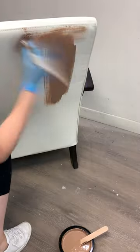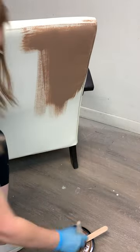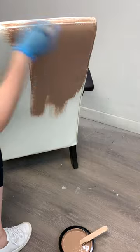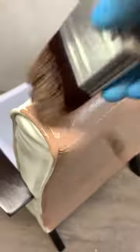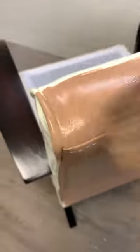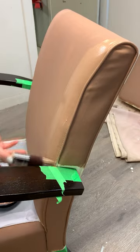If you're using a chalk paint — and this includes any brand — no additive or prep other than a good cleaning is needed to paint your vinyl furniture. I was so excited to see what this color looked like on the chair. I forgot to use painter's tape to block off the arms and the legs, but I ended up doing that on the second coat. The paint glides on beautifully onto vinyl.